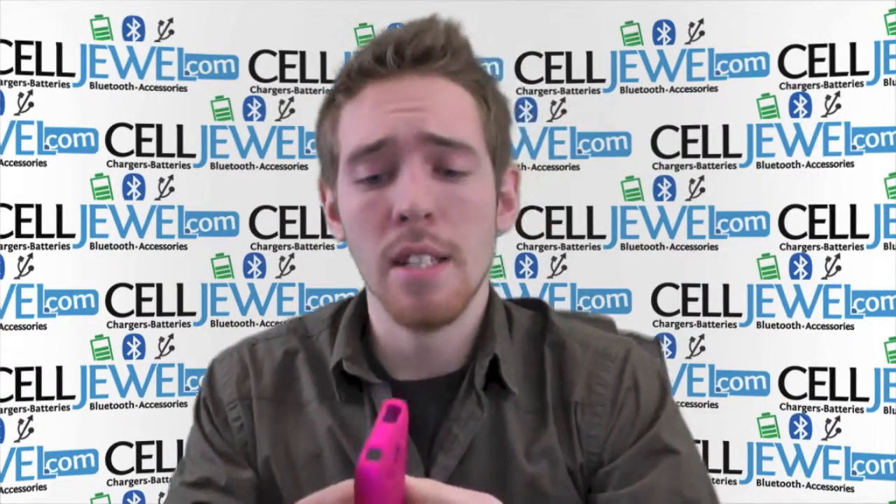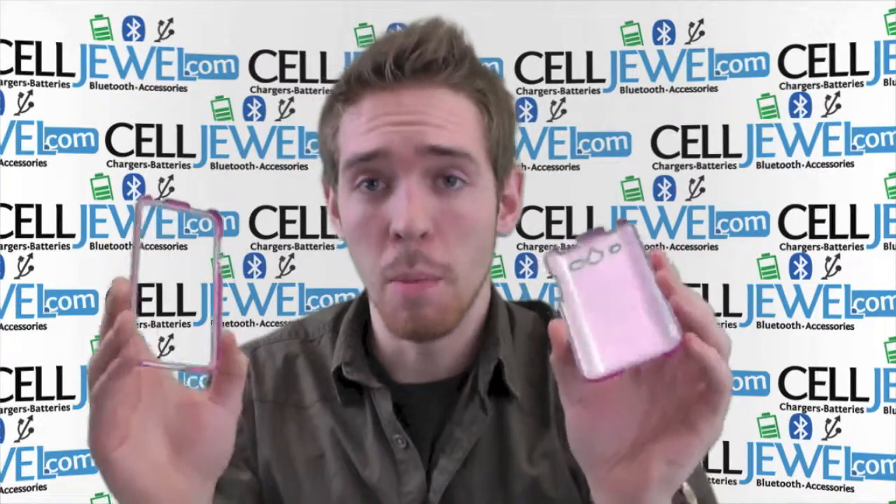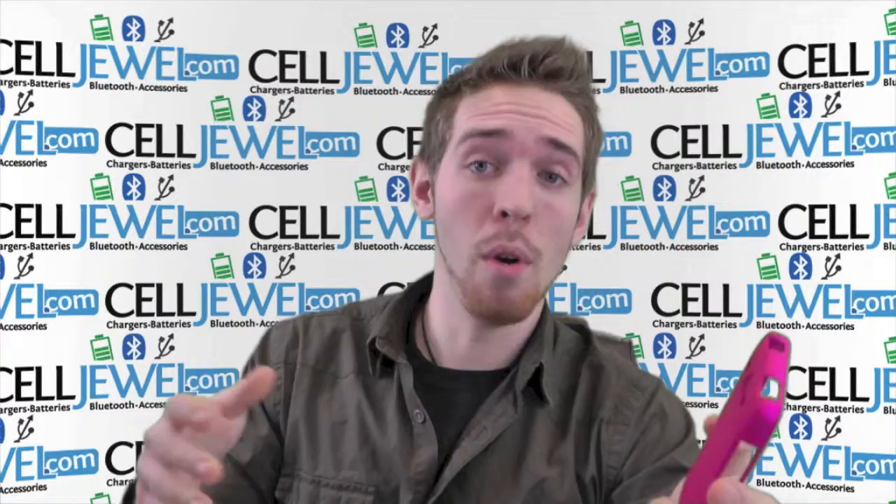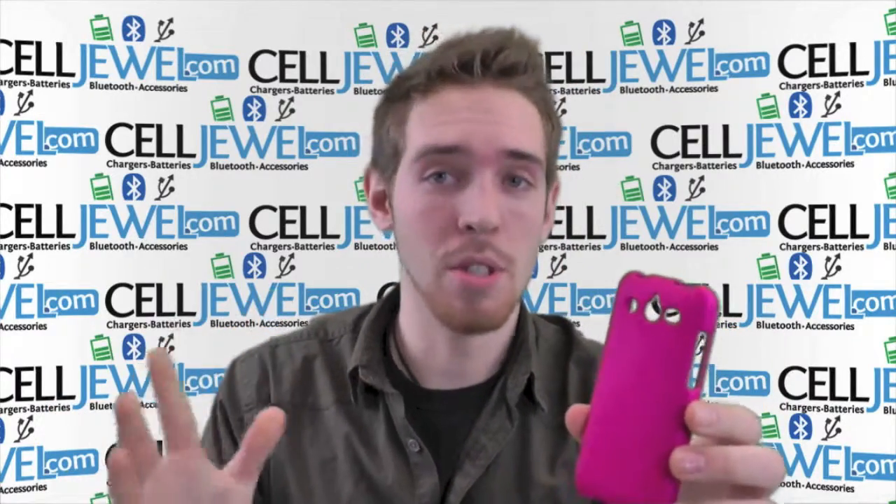It's a great little case, separates pretty easily, so you can put your phone in there and put everything back together. It's nicely designed and will protect your phone from wear and tear from daily use and little bumps and scrapes and things like that.